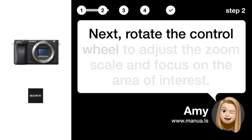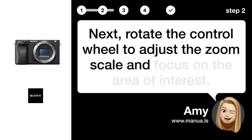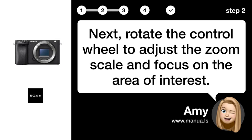Step 2: Adjust zoom. Next, rotate the control wheel to adjust the zoom scale and focus on the area of interest.